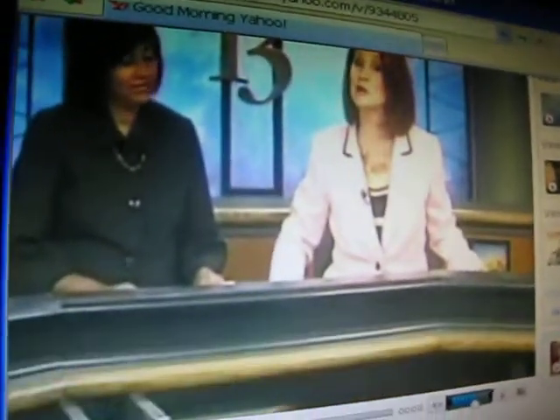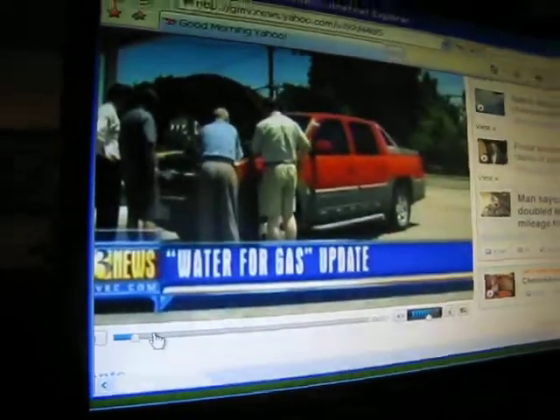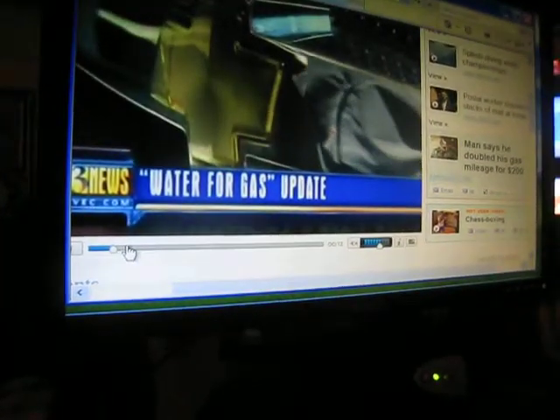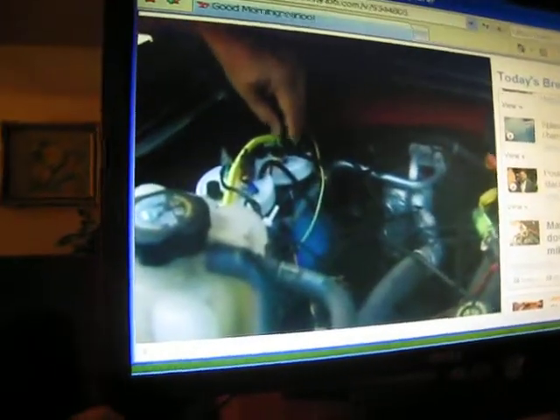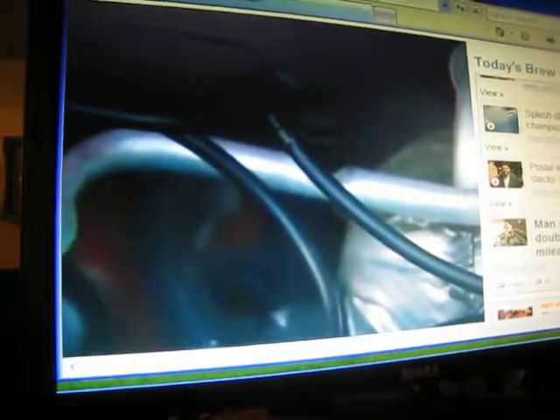A man says he is turning water into fuel to run his pickup truck. It was a month ago today that we introduced you to Art Green. He installed a water-for-gas unit on his Chevy Avalanche with hopes of getting better mileage. Tonight, we're checking in to see how that has gone so far.